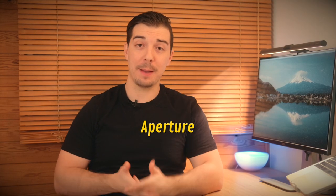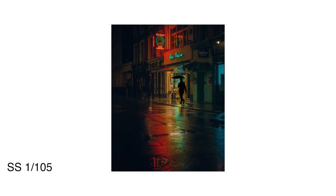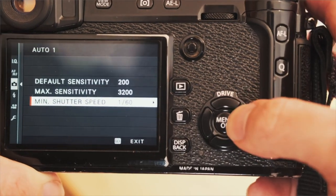Next up, let's talk settings — shutter speed, aperture, and ISO. With shutter speed, the main goal is to let in as much light as possible without introducing camera shake and making the photo blurry. Normally when I'm taking photos at night I set a minimum shutter speed of 1/60th of a second — that's slow enough to let in enough light while I can still hold the camera steady and keep images sharp.